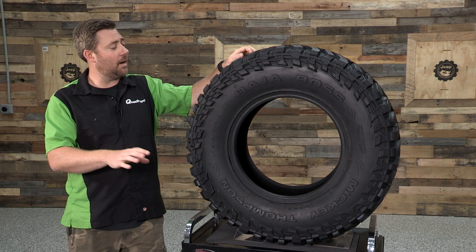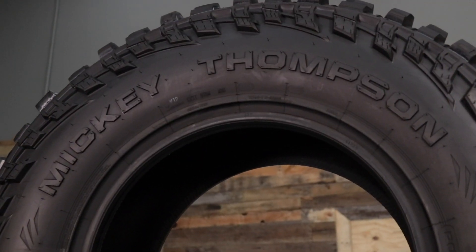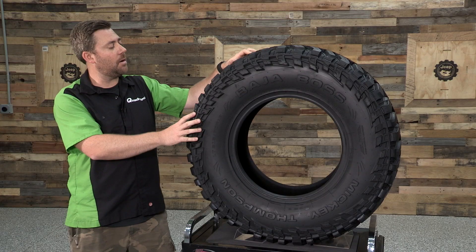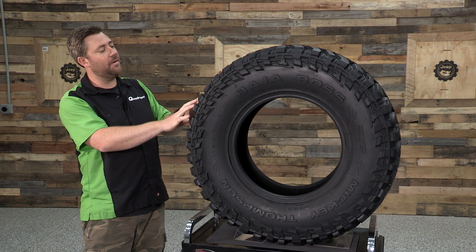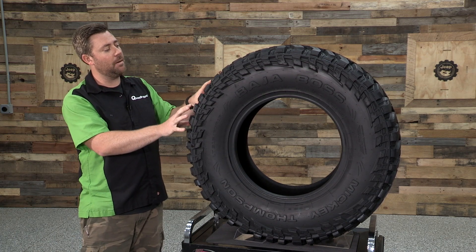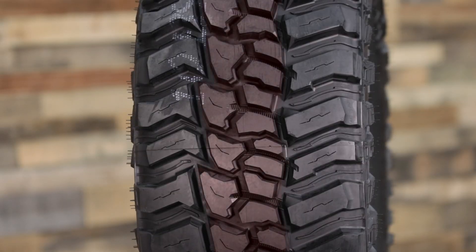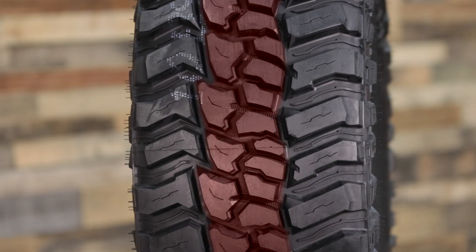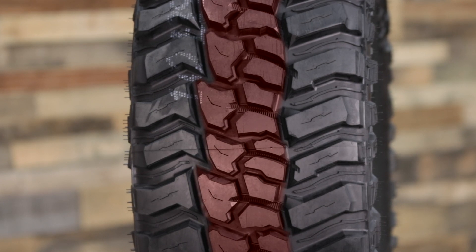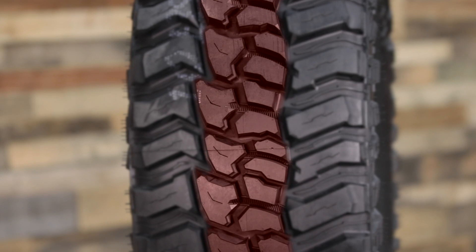Some of the main features in the Baja Boss are going to be found in its asymmetrical tread design as well as in the Powerply XD 3-ply sidewall. Looking at that asymmetrical tread design, we can see the tread pattern is made up of a bunch of different size tread blocks as well as groupings. There's a main grouping of tread blocks running down the center of the tire, and that's going to translate to a much quieter on-road response as well as improved handling and on-center feel.